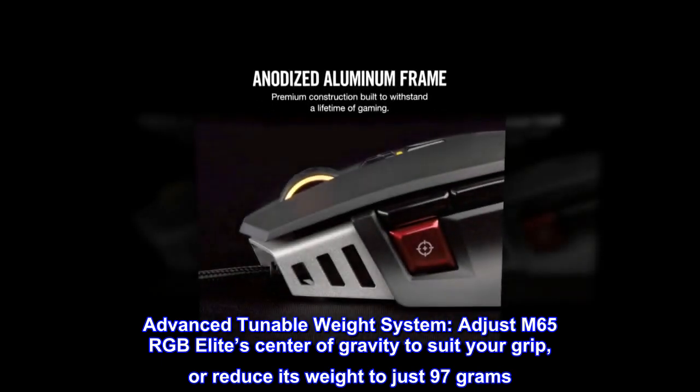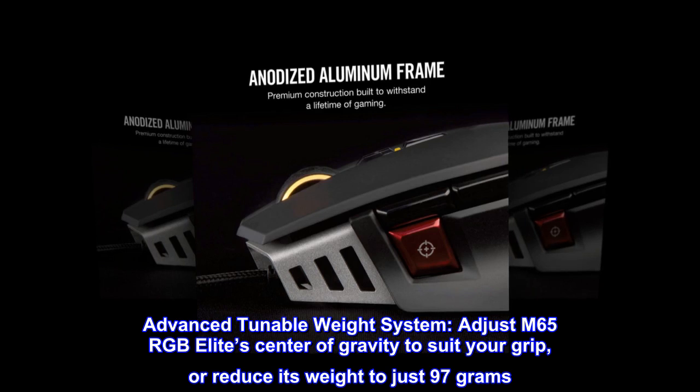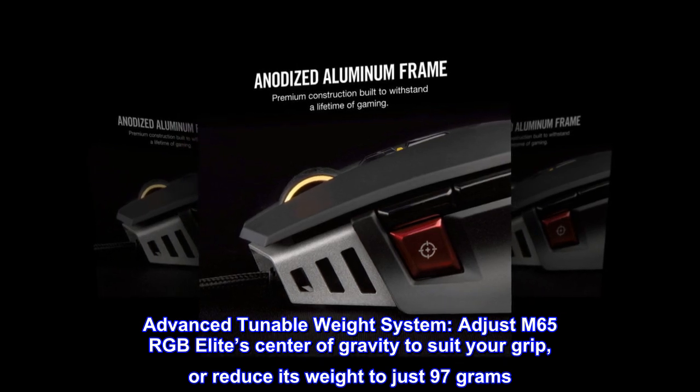Advanced tunable weight system — adjust the M65 RGB Elite's center of gravity to suit your grip, or reduce its weight to just 97 grams.